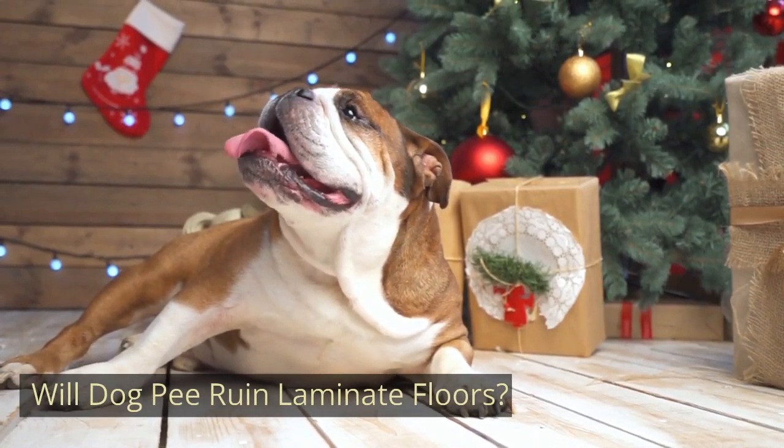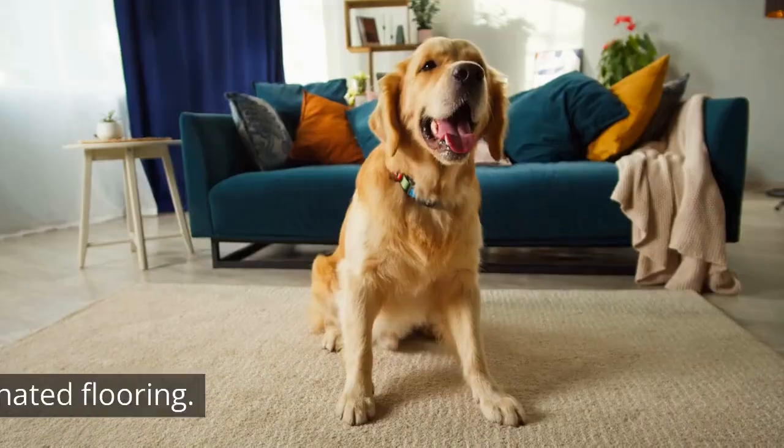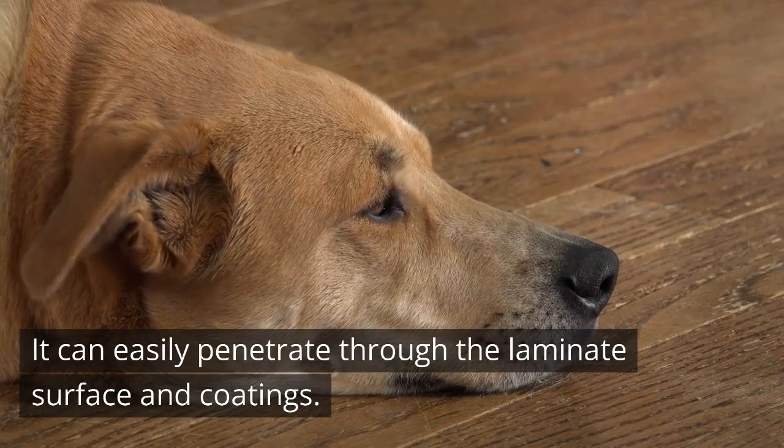Will Dog Pee Ruin Laminate Floors? Dog pee is quite stinky, the same as cat urine, and it will damage the laminated flooring. It can easily penetrate through the laminate surface and coatings.